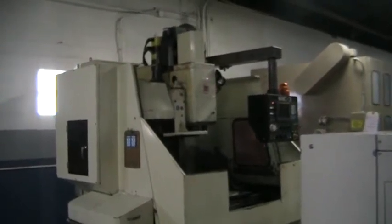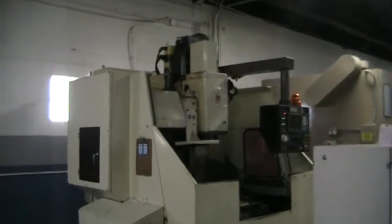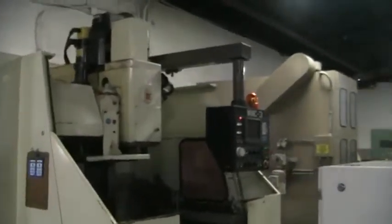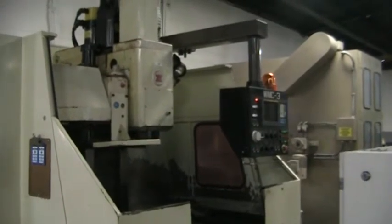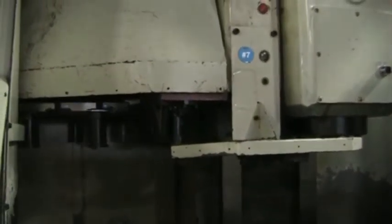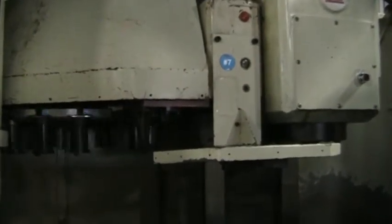Video of the Wasino WMC3 Vertical Machining Center. They've cut out the sides on each side for extended tray travel. This machine is going to run at 2,500 and 3,500 RPM. There's the tool changer going bi-directional.